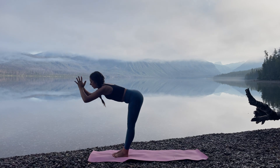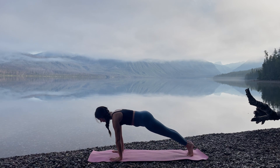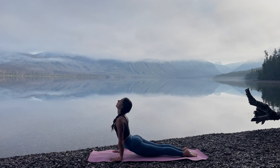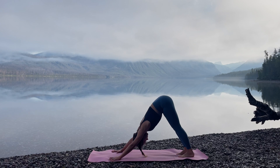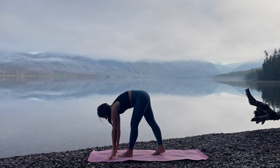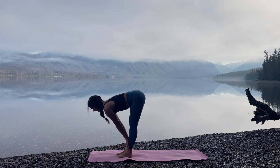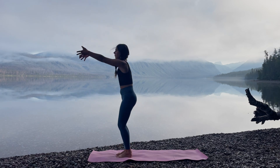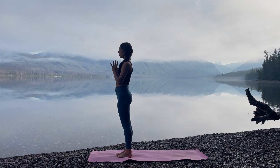Inhale, back bend. Exhale, fold. Step it back. One push up here to upward facing dog. Downward facing dog when you're ready. One full breath here. And then small steps to the front of your space. Exhale, forward fold. Inhale, halfway lift. Tap the hands. Inhale, rise. Back bend. Exhale, hands to your heart.